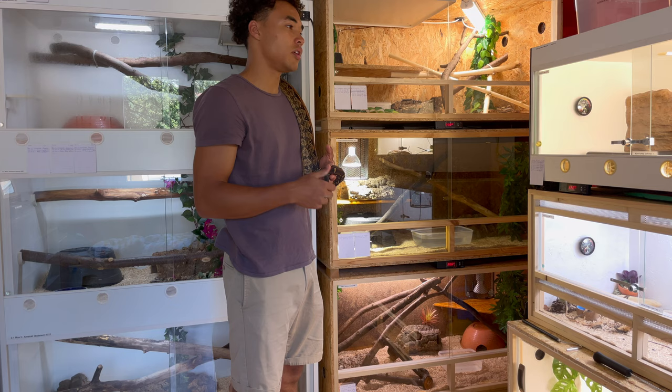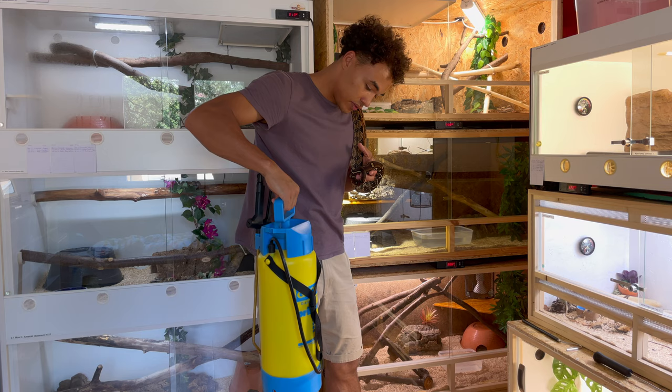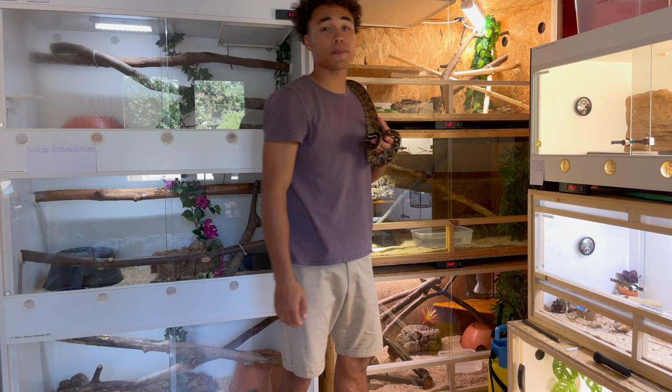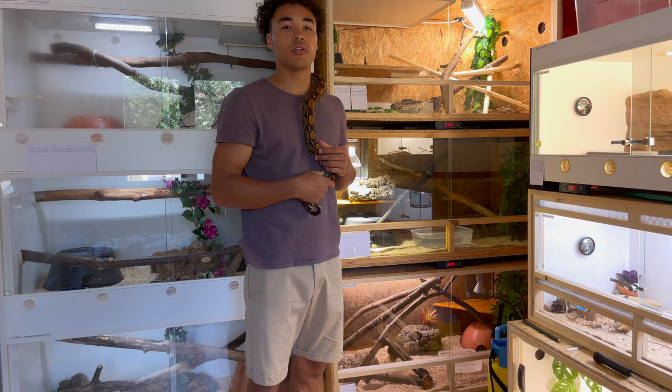I also change the water that I spray my enclosures with. I have a large spray bottle — about five liters — and I spray my enclosures every other day. If the animal is going into shed, I might spray once a day. It's really important to keep the humidity between 65 and 80 percent, at least for the redtail boas, because they will give you shedding issues if it's not high enough.